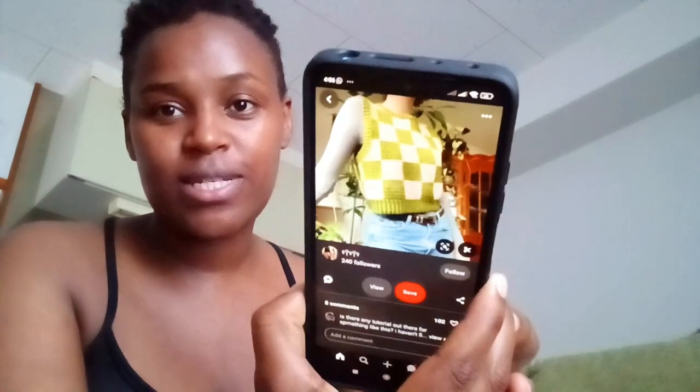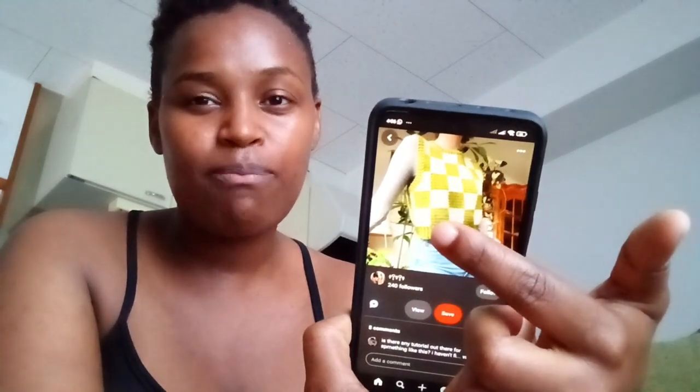I'm gonna give you a snippet of the next project. It's gonna be the same style vest, but I saw something on Pinterest and I really want to do that. I have blue and white yarn so I was thinking a checked pattern, but then while scrolling I saw big squares — one, two, three, four — and that's what I am going to do: big squares. I can't find the image right now though.